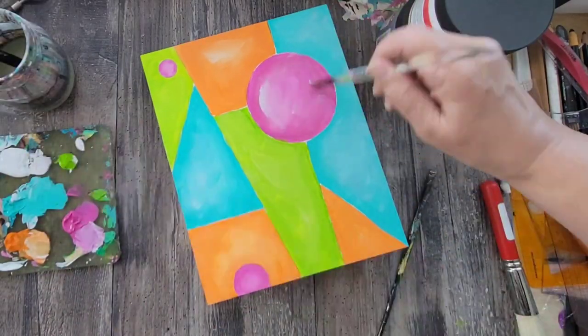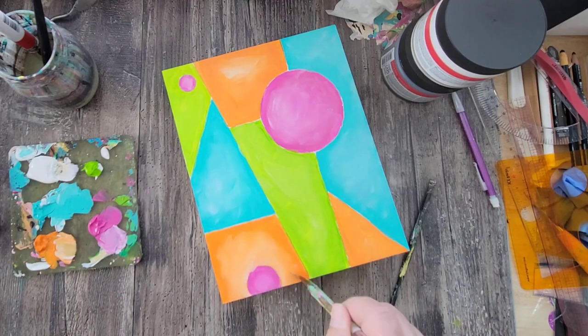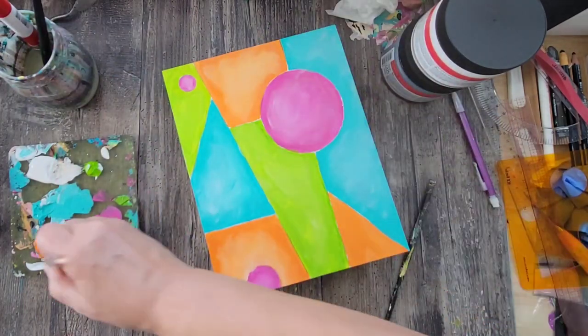I'm continuing to add the same colors as well as some of that gesso. My goal is to really end up with a nice rich color palette.